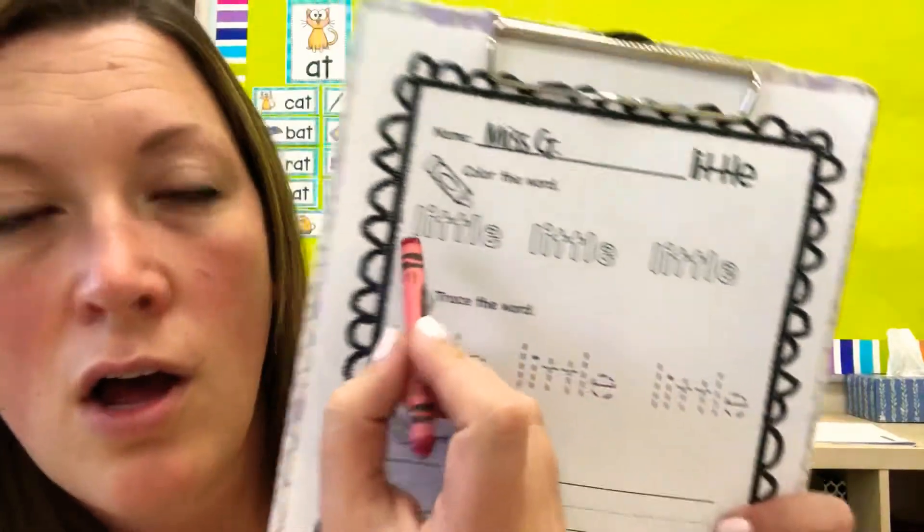Hi! For centers today we're going to be doing three worksheets. The first worksheet helps us with our sight word, little. So if you find this page, you'll write your name at the top. Then it says color the word, so you're going to color in all the littles.